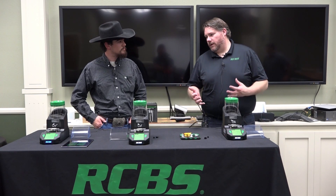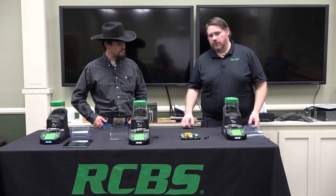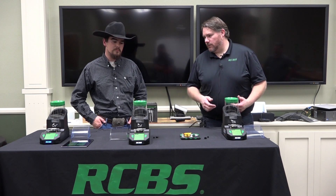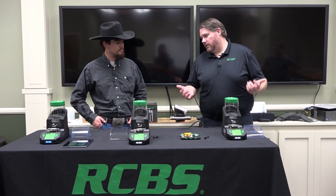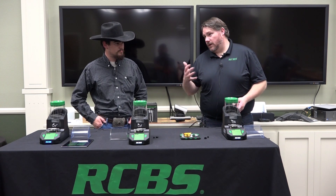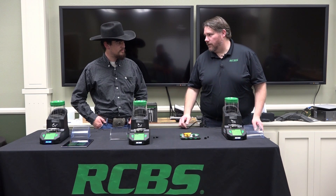So with the Matchmaster we wanted to come out with the absolute best powder dispenser that we could — for those match shooters, for the precision shooters, the guy that's looking to get every ounce of accuracy out of their loads. This thing will measure to four hundredths of a grain accuracy in match mode, or it'll go to the tenth of a grain in standard mode.